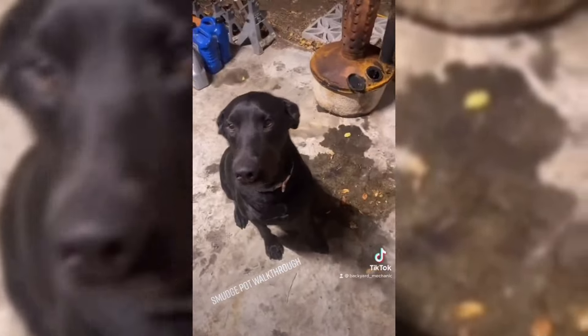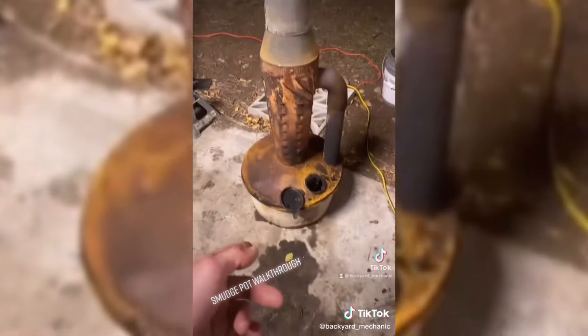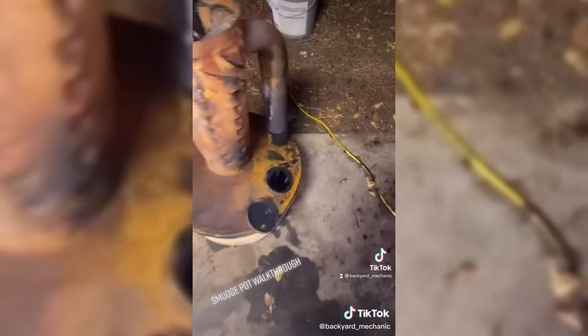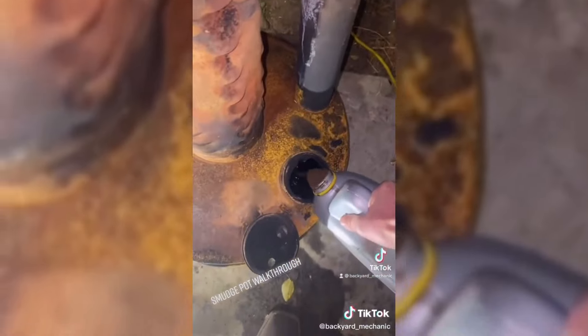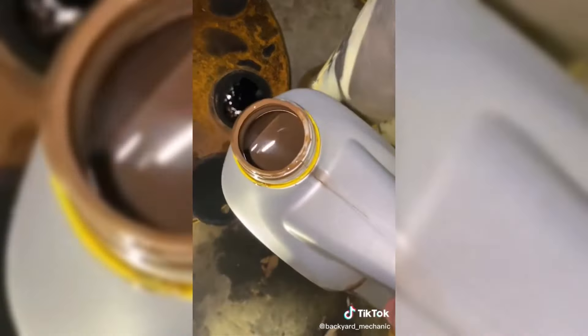Alright, so I was not expecting that video of my smudge pot to blow up like it did. So I guess I'm going to give you guys a little walkthrough of this thing — show you how to light it, how it burns, and how to shut it off. Basically how this thing works is you got your little reservoir down here. You just pour any kind of flammable liquid in here — this has a little bit of coolant in it but that stuff burns just fine.